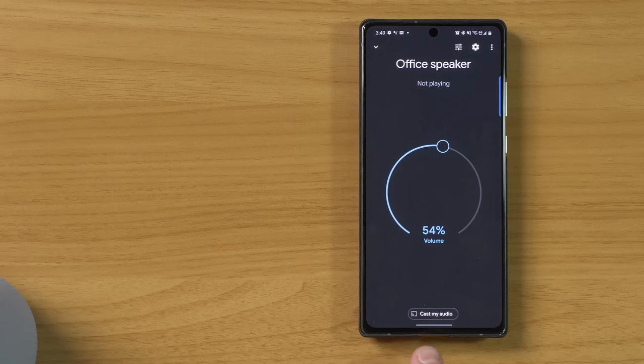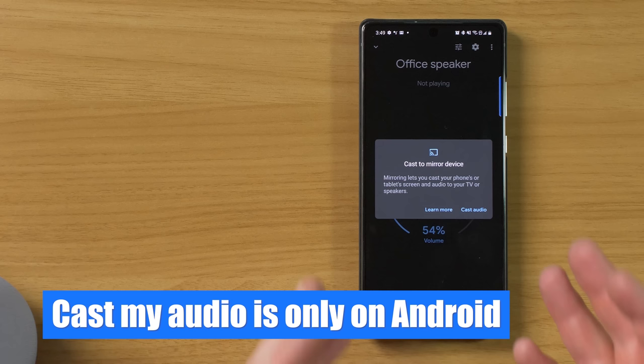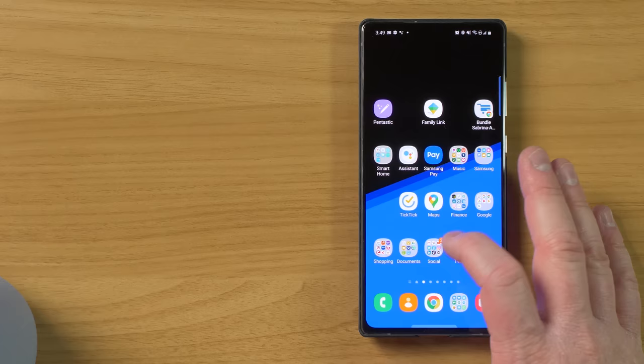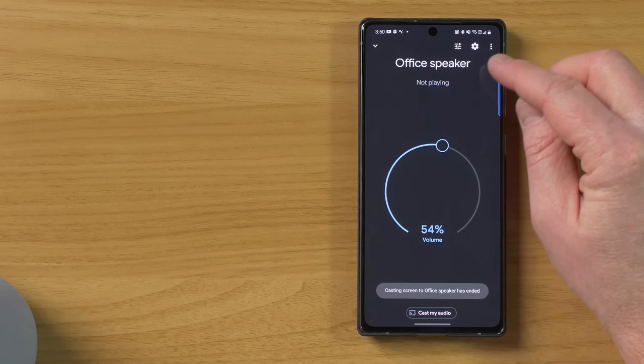Here we have an option to cast audio. When you select that, it will mirror whatever's on your Android phone to this. So if you are watching a YouTube video, you could have it play over here on the Nest Audio. I'm going to select play, head into YouTube apps — so this is showing the apps you currently have installed. Here it is playing the audio through the Nest Audio. Now that will only work if you have an Android device, so I'm going to select stop casting. Next, we have settings.